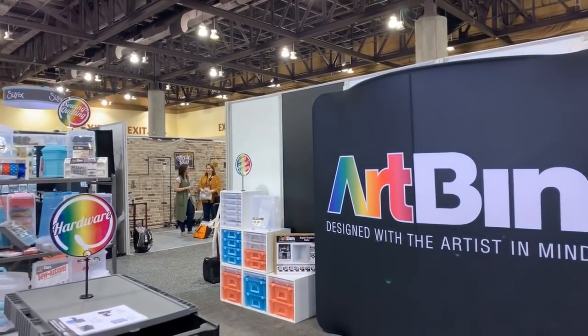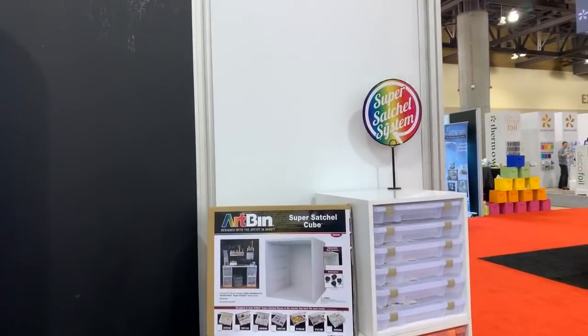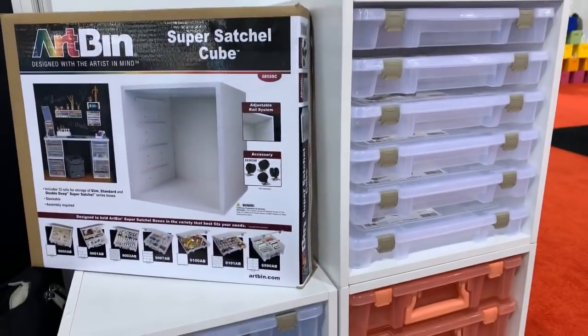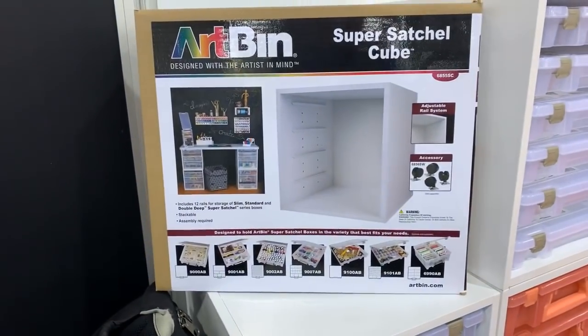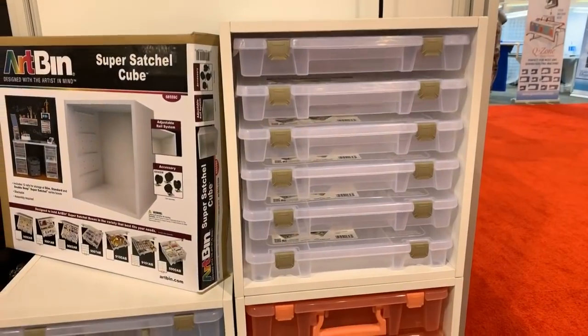Hello everybody! I know there are a couple people that wanted to see Art Bin, so we're going to look at Art Bin's booth here. I've got lots of stuff - there are some new items so we'll kind of look around. Let's take a peek at what they've got. We'll just start in their back end here and work our way around. If you're an Art Bin fan, this is what it'll be - hi Georgia! Super cute stuff, it's pretty cool.